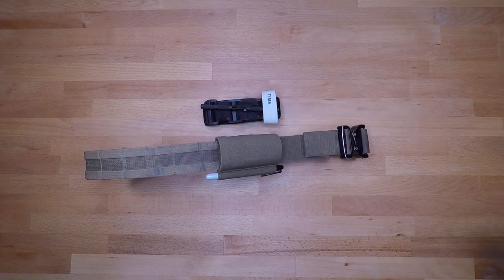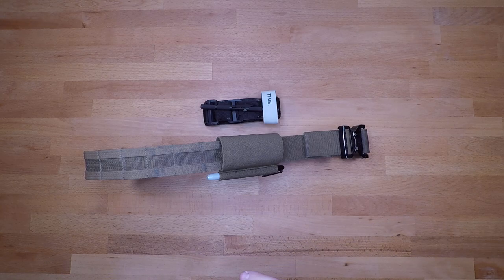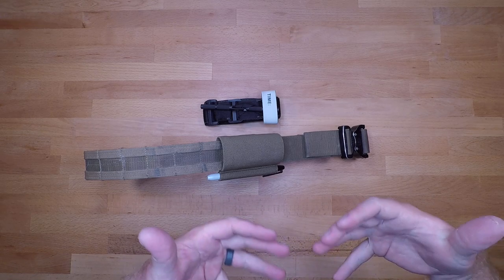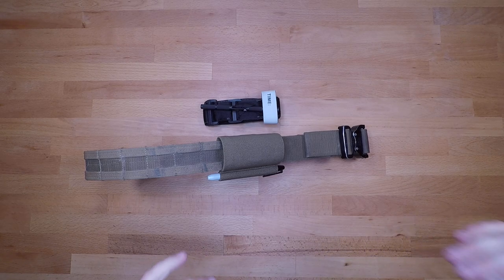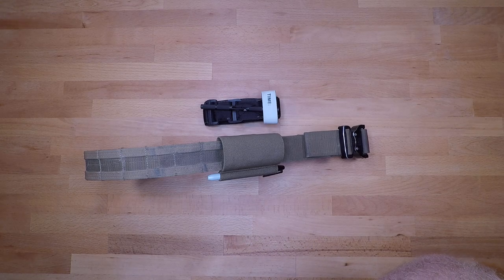If you have any questions, feel free to ask — definitely willing to help. It can be a little challenging the first time you put it all together, but it's a really nice product and probably one of the best tourniquet holders on the market. It keeps everything centered, retains the tourniquet until you need it, and allows it to come out pretty easily. Like, share, and subscribe — we'll see you next time.